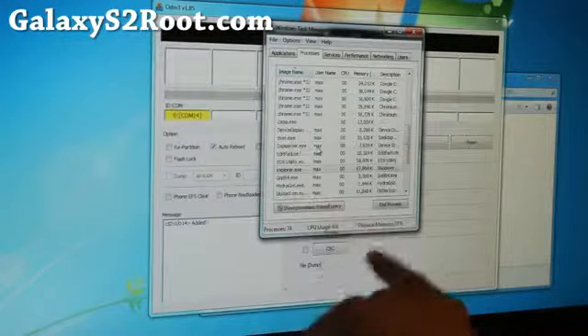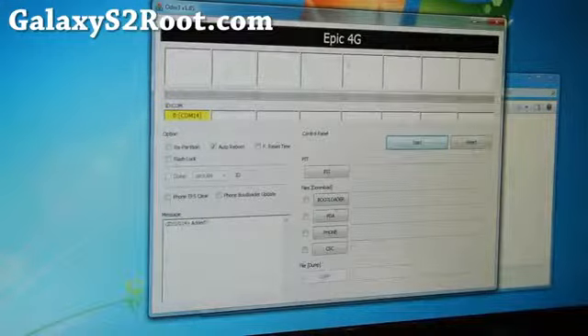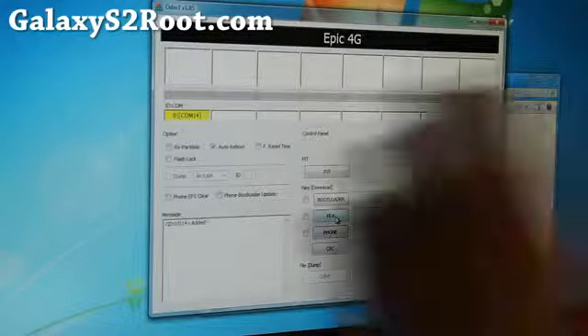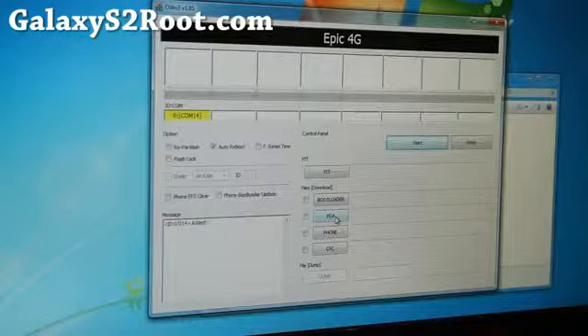Anything that says Kies you can end the process, as it sometimes interferes. Also don't use a USB hub — connect your phone directly to your computer, otherwise you get a lot of fails. You can always redo it if it fails. If you don't get the yellow sign, you might not have the drivers installed.